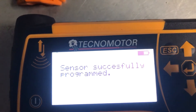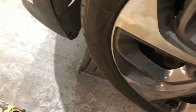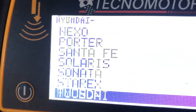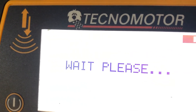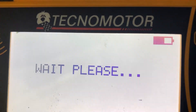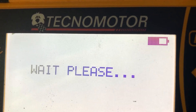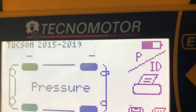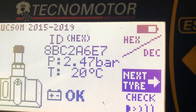Next we'll check the procedure to learn them to the car. Now the new sensors are fitted, we'll test them. We do a car easy check — checking all four sensors together for ID, pressure, and temperature.